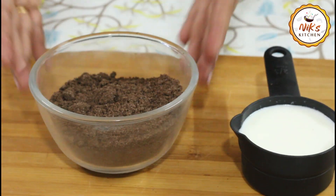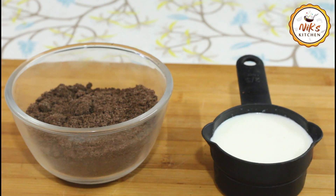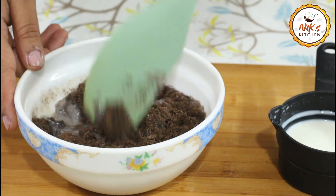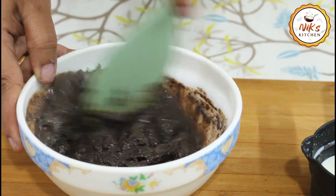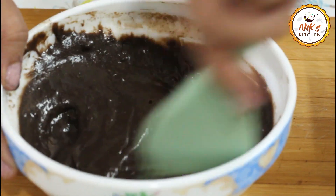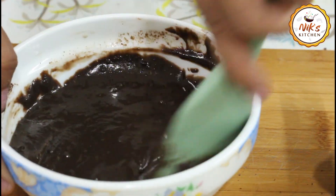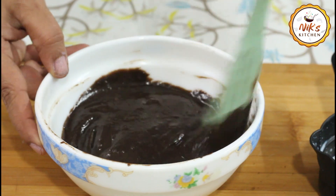We will add a powder to the cream, then add a little bit of butter. Let's mix this mixture a little bit more — this mixture has a nice pouring consistency. I will make the mixture a little more thin to achieve a good pouring consistency.